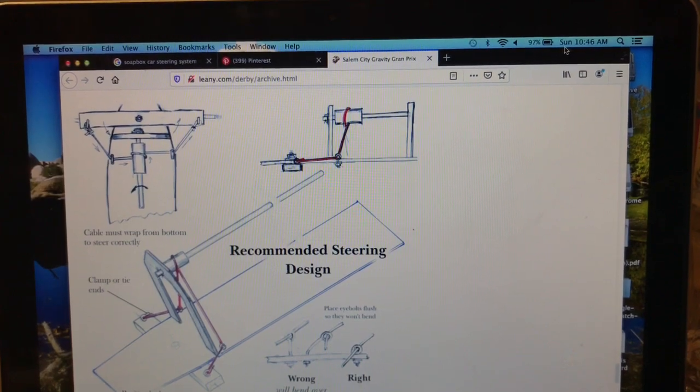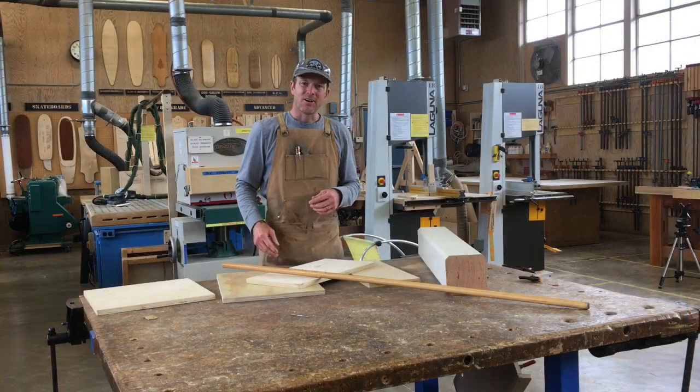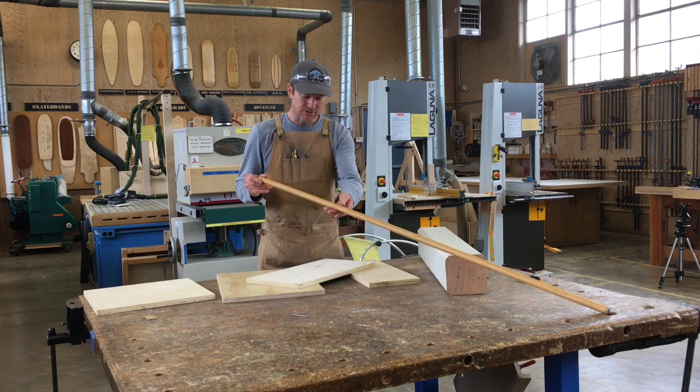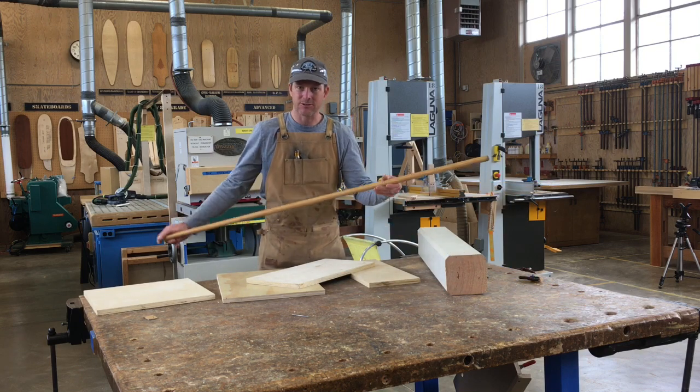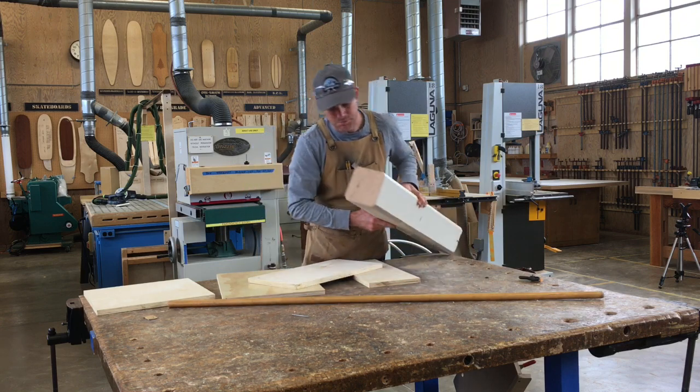I have no idea if this is going to work, but I think we'll give it a try and see what happens. Now that you guys have the basic idea for how we're going to build our steering column, I'm going to show you the materials we're going to use. For the column itself, we'll use this broomstick — an old broomstick I have in the shop — and we're going to use this old six by six post.